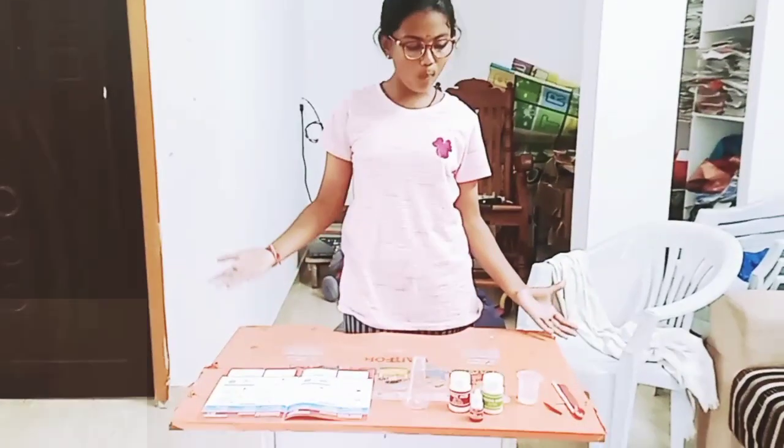Hello everyone, welcome back to M.E.K. Vlogs. Today we are going to be doing a science experiment called Physiomagic Volcano. First I am going to tell you guys the ingredients and materials that we need.